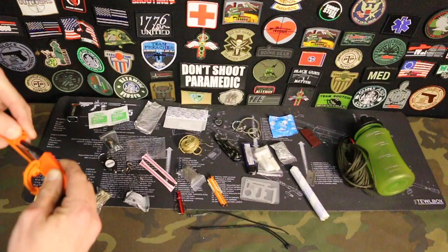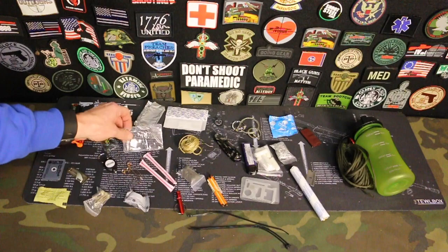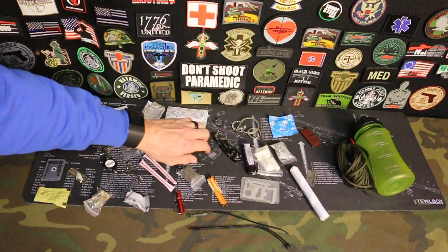You've got a fishing kit here — it comes with some line, hooks, and things like that. You have a magnifier, some string, and a little knife.